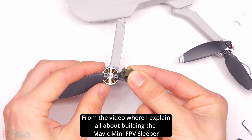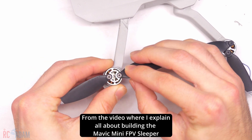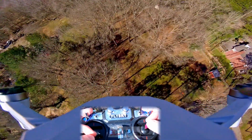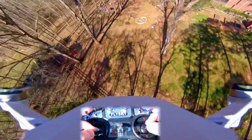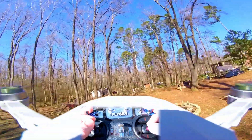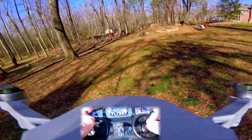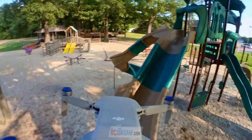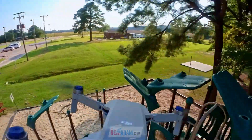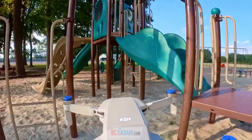So there you have it, folks — that's the secret behind the DJI Mini FPV sleeper drone that I built. If you want to see how I actually built that drone and the results, you can check out a couple of videos — I'll have links down in the description. I made a couple: one was how I built it, and the other was a quick overview of the whole build. Thanks for watching everybody — get out there and fly something, be creative, go try building something and probably crash it. I'll leave you with some flight footage — see you on the next one.